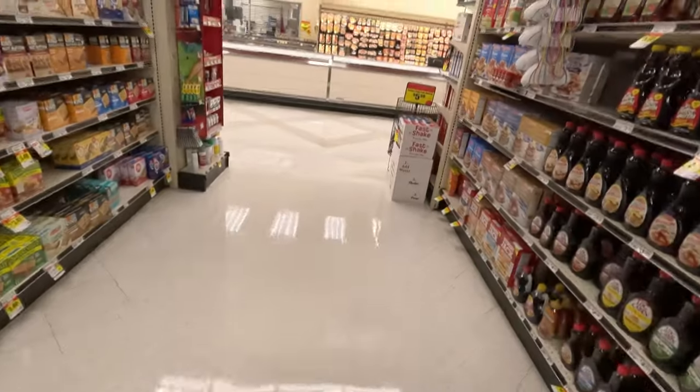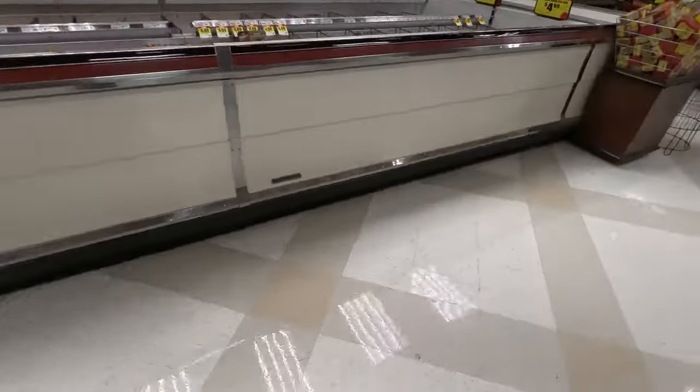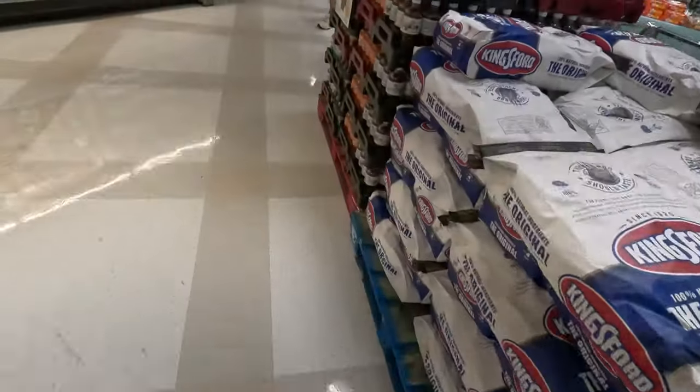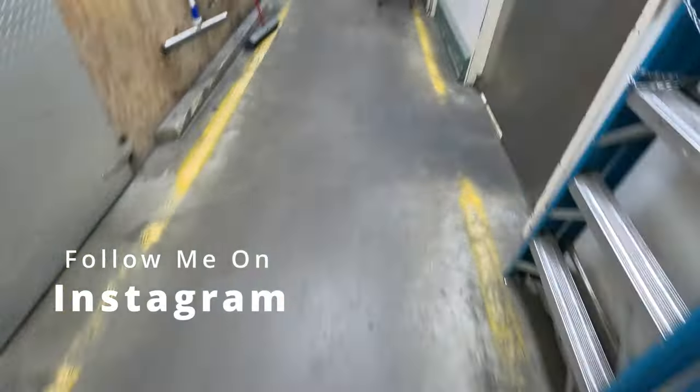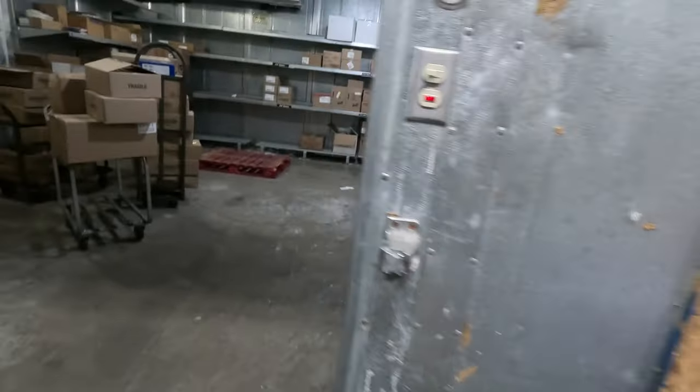So we're at a different grocery store. Check out this freezer. This is one I had issues with when I was on call a few weeks ago, and there were some things that needed to be done to it yet. Now we're having issues with it not freezing down. Yeah, we're at 15 degrees. They still haven't got that cleaned up. If they don't shut the door all the way, then it don't come back on.